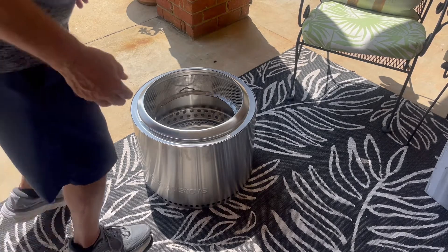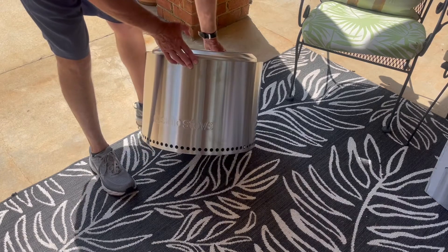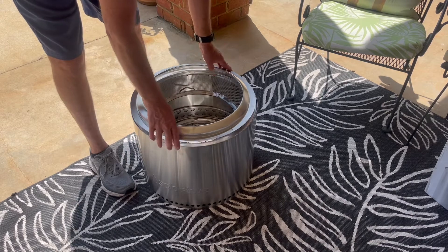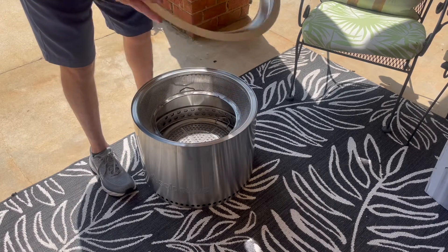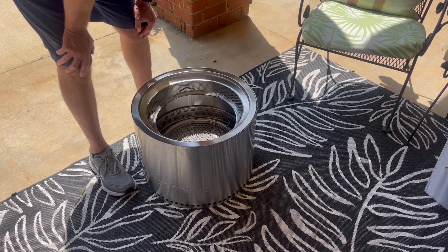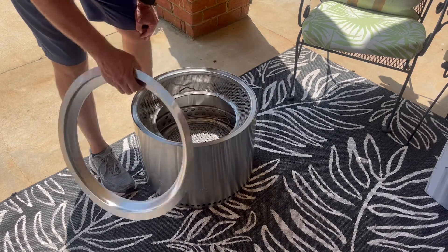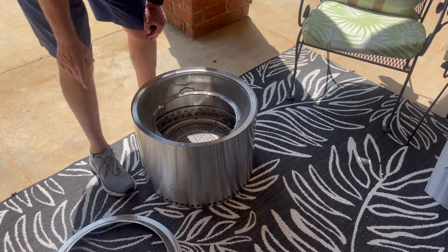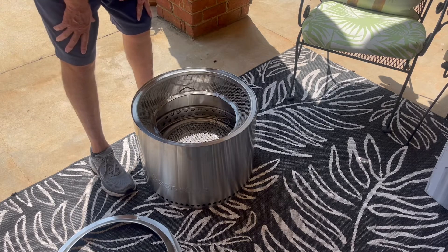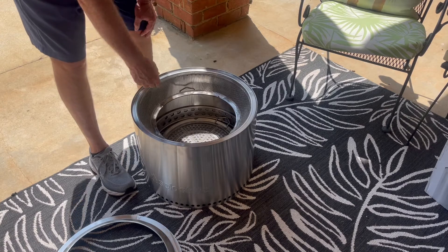These are the components I bought. First, I bought a Solo Stove — the Bonfire model. With it comes this ring that goes on top. When you store it, you can turn it upside down and put everything inside. The black bag you saw in the beginning came with it as well. It's a carry bag, and you can actually turn it over upside down and cover it up if you like.